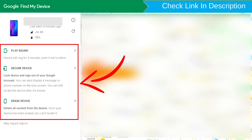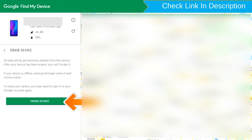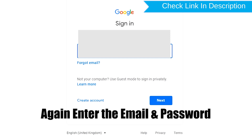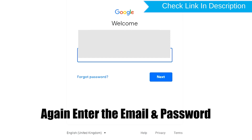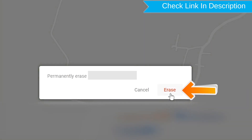After login, there will be three different options: Play Sound, Secure Device, and Erase Device. Now click on the Erase Device option. Enter the email and password. Next, you will see the Erase all data menu. Then tap on the Erase option.